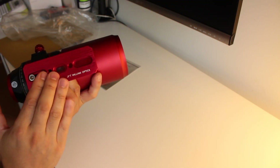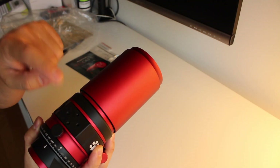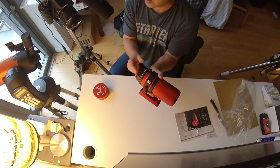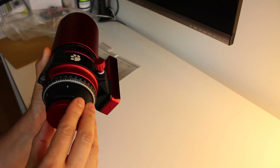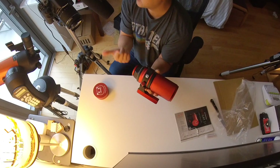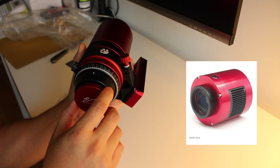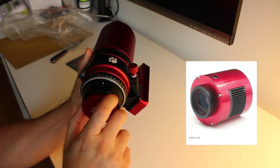It has a nice red dovetail bar with a good place to screw on a guide scope. On the back here is where you will attach your imaging camera. I don't have one yet — I'm planning on getting a ZWO ASI 1294 MC Pro cooled one-shot color camera.